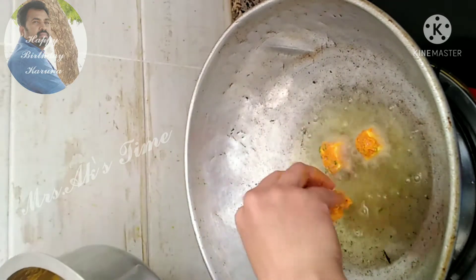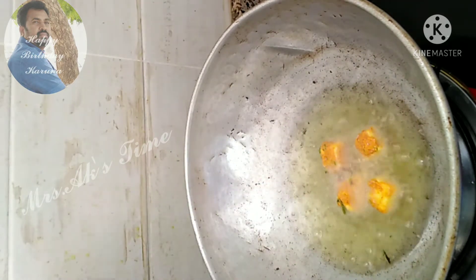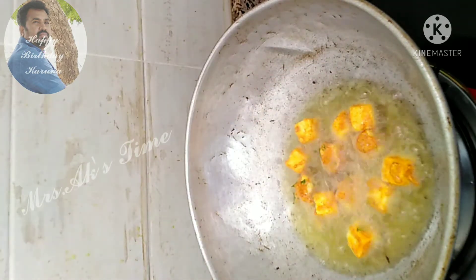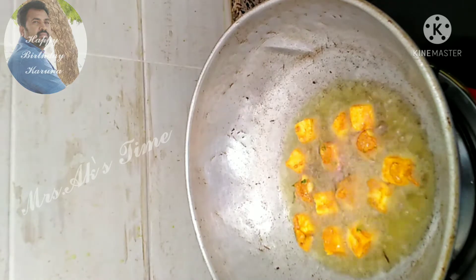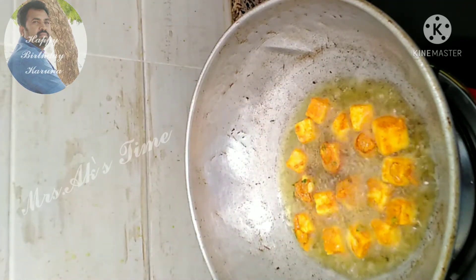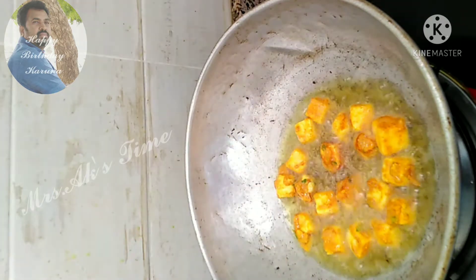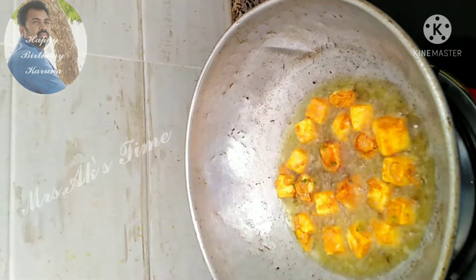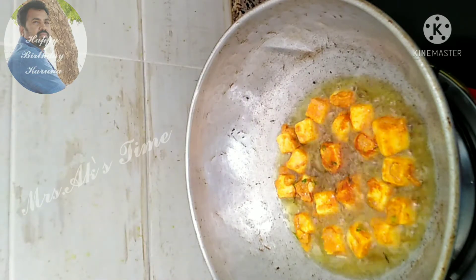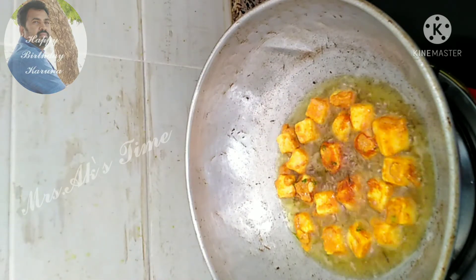It's very easy. Let's do a snack. If you add the color, you can add the color. Look at how it is. If you add the ingredients, you can add them.